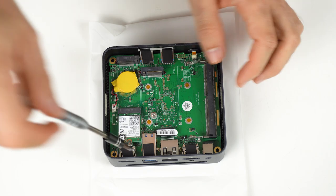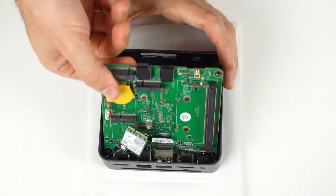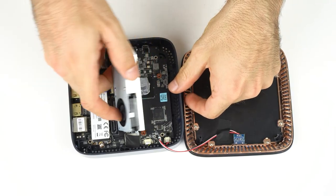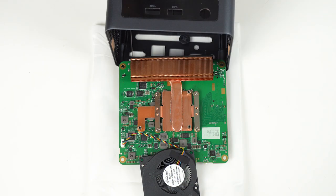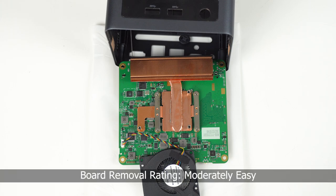To get the board out, these four hex standoffs need to be removed. Next, we unscrew the M.2 Wi-Fi card. I find it easiest to lift the board by the M.2 socket. Compared to the last budget mini PC I reviewed, it's got a proper fan, copper heatsink, and a nice chunky copper pipe. It's easy to disassemble but a bit more difficult to put back together. I give this a moderately easy rating if you've got a tool kit.